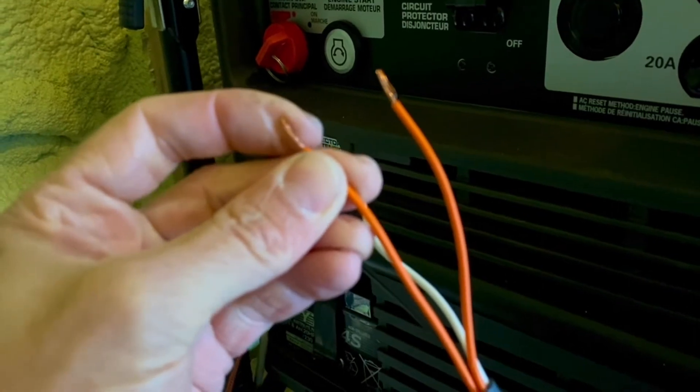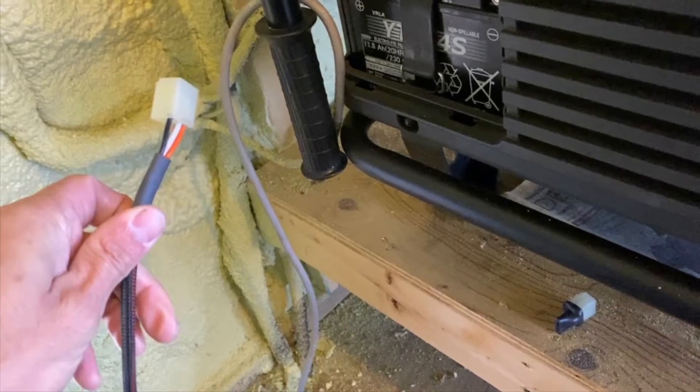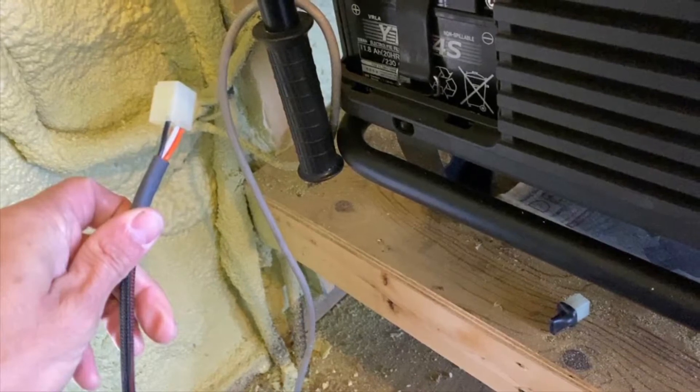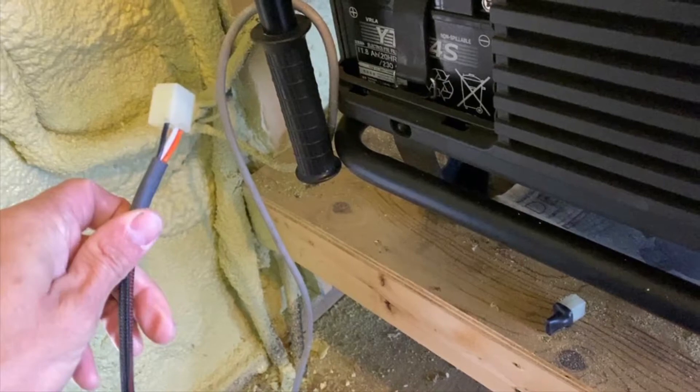It'll stop once I disconnect the circuit and put it in the open position. Now what you're going to want to do is disconnect the harness from the generator so that there's no chance of starting or creating a short in the event that you connect some of the wrong wires. So disconnect the harness that plugs into the generator.